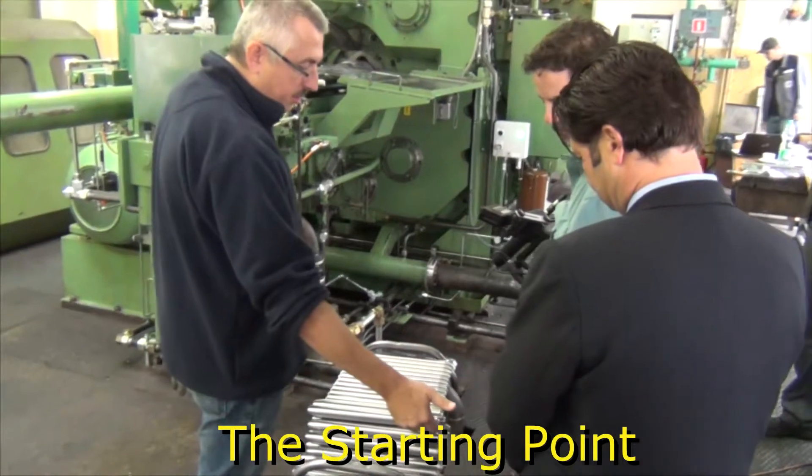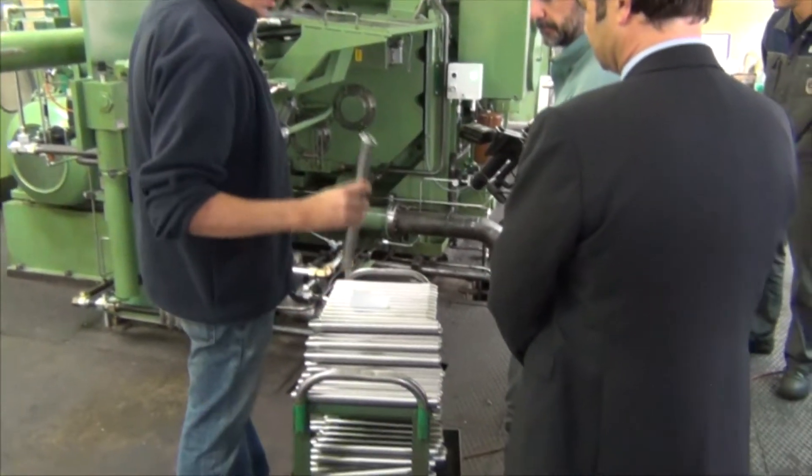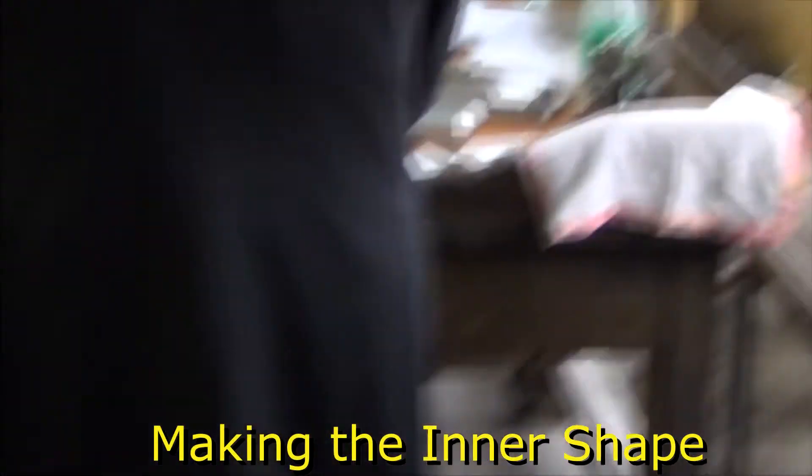Common machining: outside turning, hole drilling, and a good surface finish. Tools which give the inner shape.